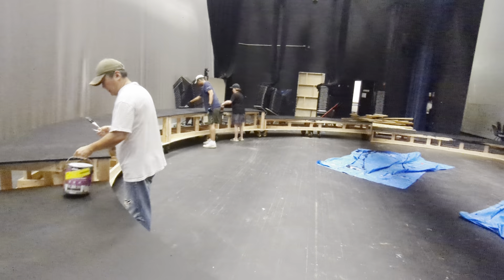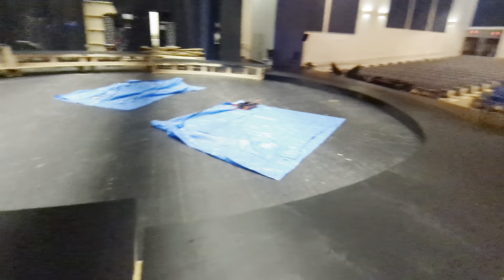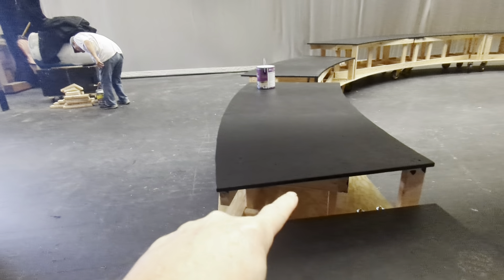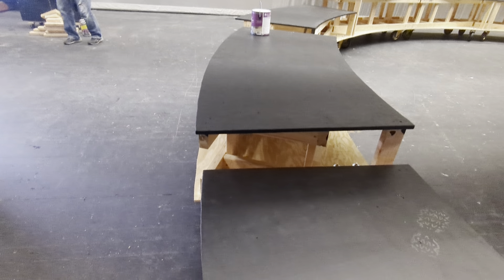It looks like we're going to go two coats on it. This is what it looks like — it's starting to really blend in now. For the structure where you can see it, we'll probably just spray paint that with black rattle can paint.